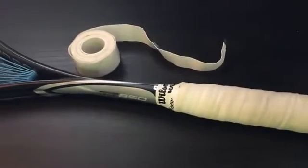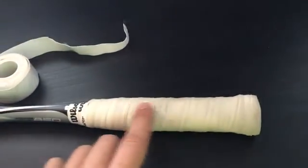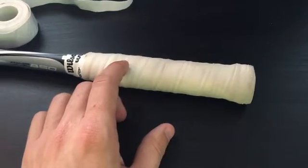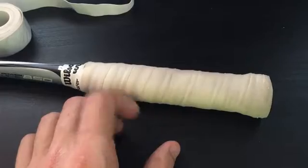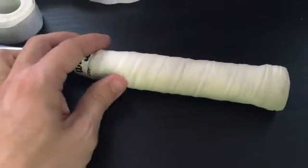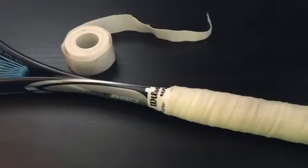Personally, I wouldn't recommend using an over grip like this as your full grip, because it doesn't have a sticky coating on the back — only at the edges — which means it will slip off in the middle if you don't put it on top of a tacky replacement grip. It also won't be thick enough on its own over the racket shaft. For what it's worth, using this on top of a replacement grip is a great choice, and especially for the price, I highly recommend it.